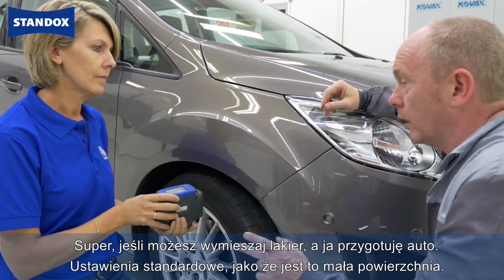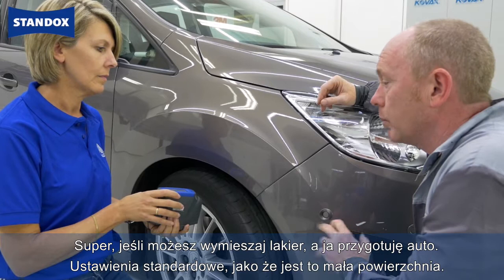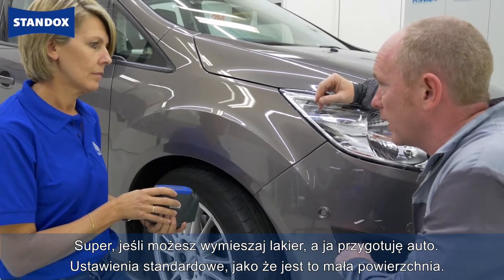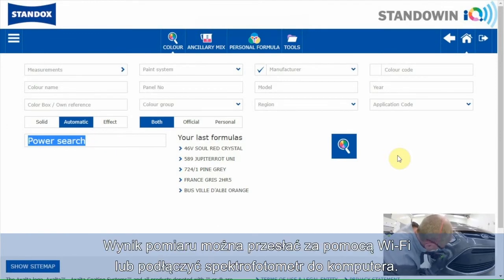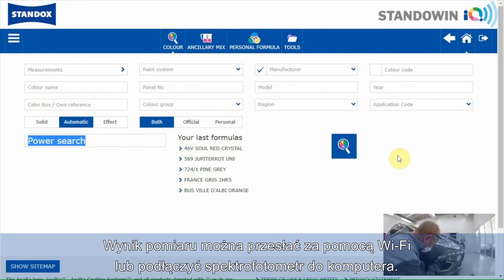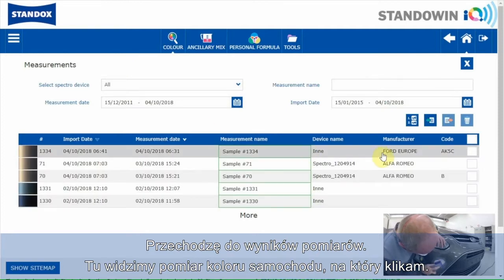Great. If you'd like to make the paint, I'll prepare the car ready for base coat. Please use the standard adjustment as it's only a small area. Now let's go to the color software. The measurement can be sent to the software via Wi-Fi or by connecting the device with the PC. I'll go to measurement — here you see the measurement of the car.